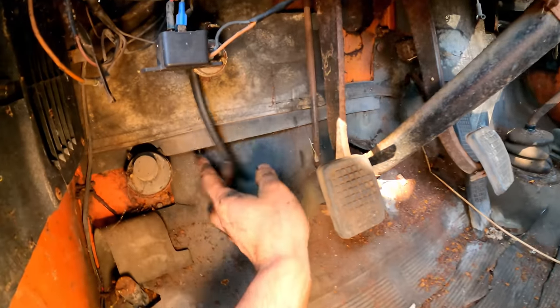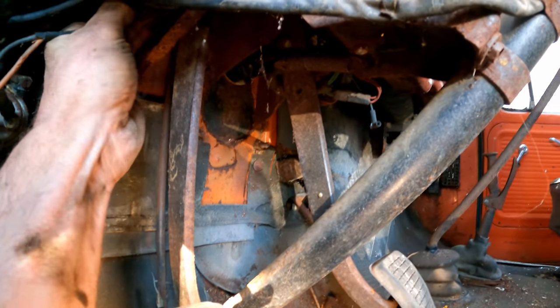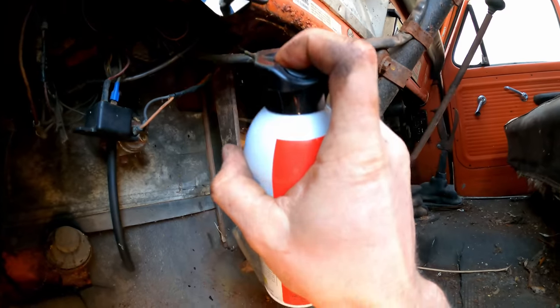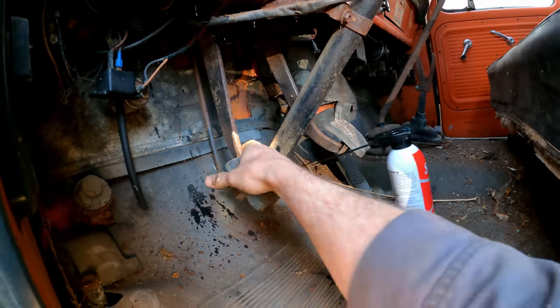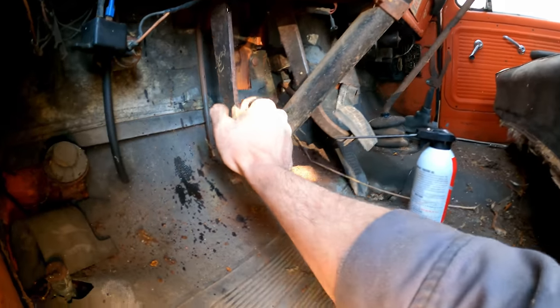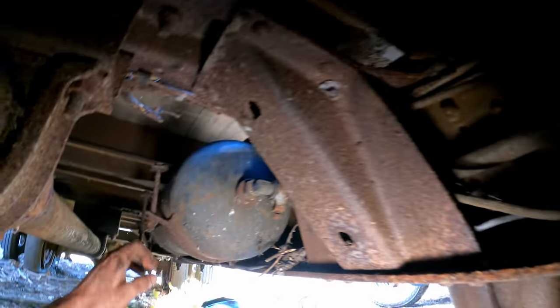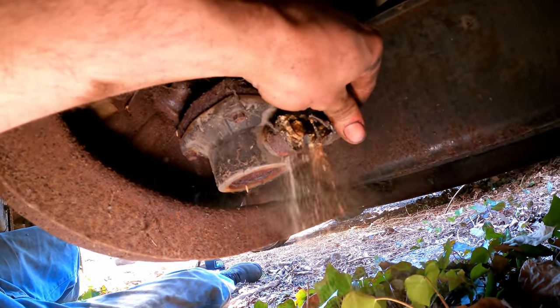The vacuum hose goes to what looks like a safety switch and then runs over. I'll hit this clutch linkage too, so hopefully we get this pedal moving freely. The vacuum hose runs all the way down the frame to a vacuum storage tank, and then that tank runs over to a brake booster — so it does have power brakes, which I'm sure don't work.